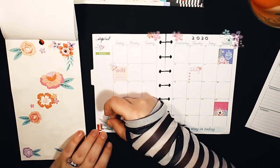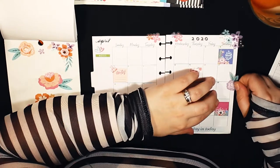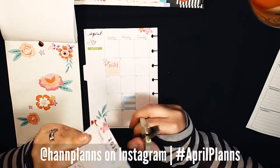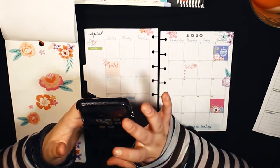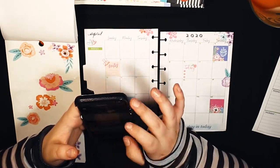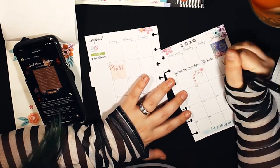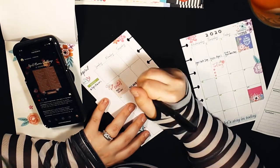I'm decorating my monthly here. I typically don't decorate monthlies and don't even refer to them, but for this I thought using the monthly would be pretty beneficial because this month I'm doing Han Plans' April Plans Challenge on Instagram. There's a different prompt for every single day, so I'm decorating it in a spring theme and listing out every single prompt on the monthly so I don't forget them.